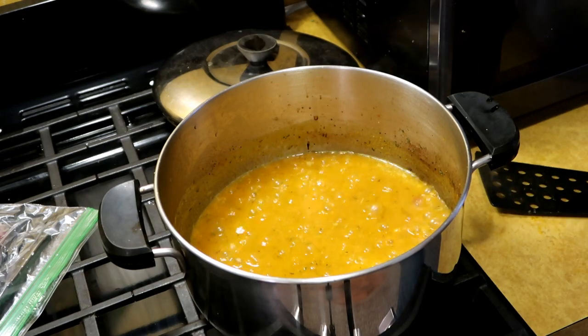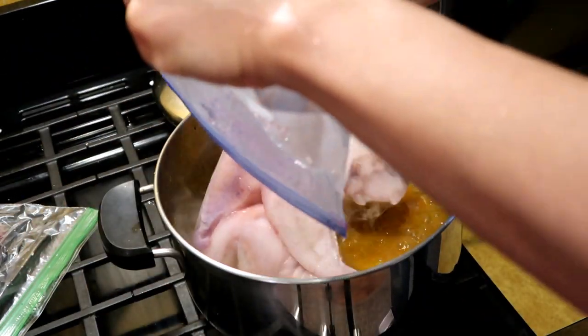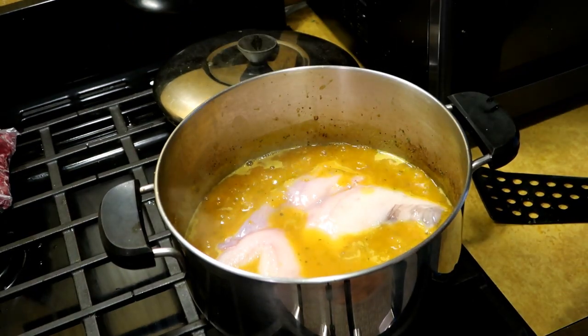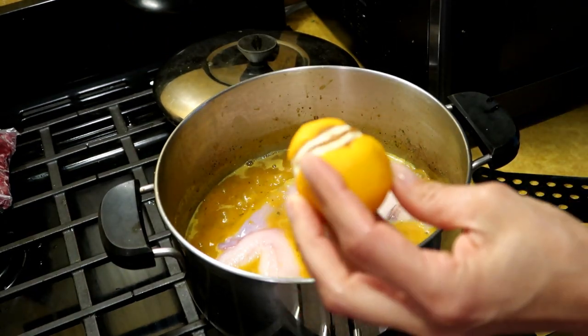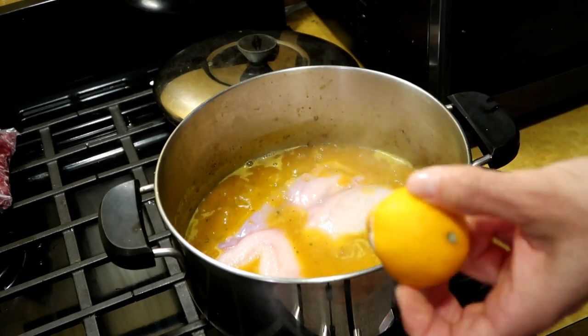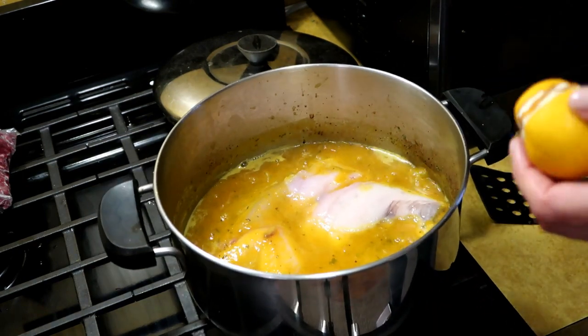I'm just gonna put the fish in the pot — it's still pretty much mostly frozen. And I'm also going to squeeze the juice of one lemon into there for acidity. But you could just throw in some balsamic too. Either one would be fabulous.